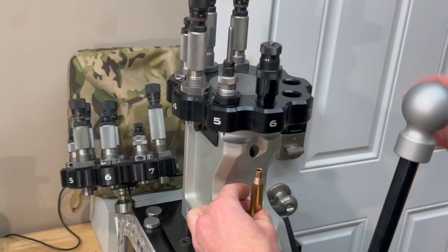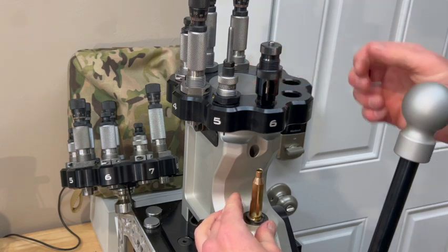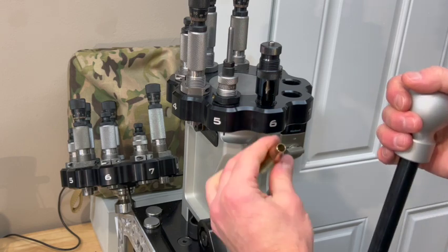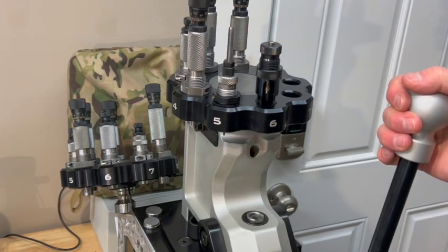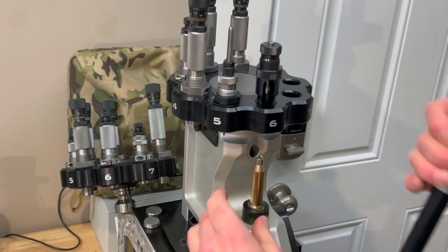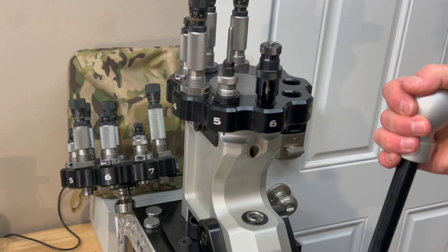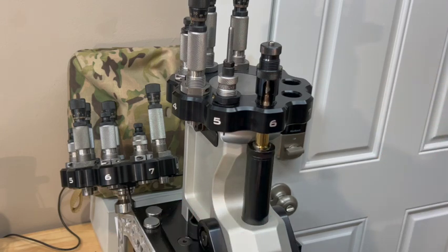Hopefully this angle shows a little better. You can see the case comes up onto the mandrel and then nice and smooth back out. This press is so smooth and so solid.